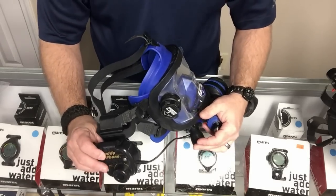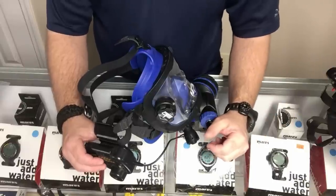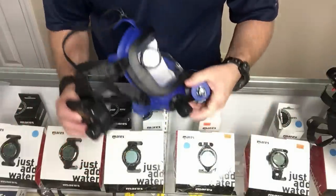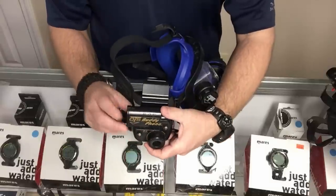Jumping to accessories — we have the comm unit here. It's compatible: the OTS buddy phone and the Ocean Reef GSM system are compatible with each other, so you can talk diver-to-diver with two different systems. It's a simple push-to-talk — you push in to talk, release to listen.